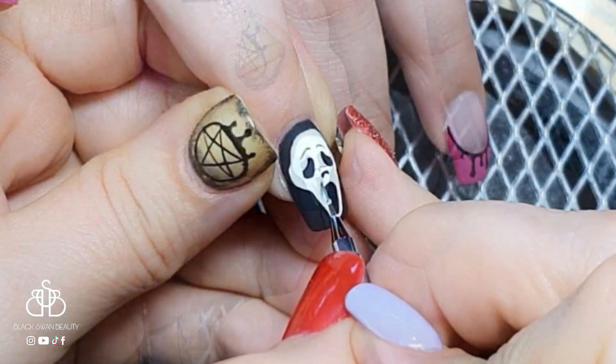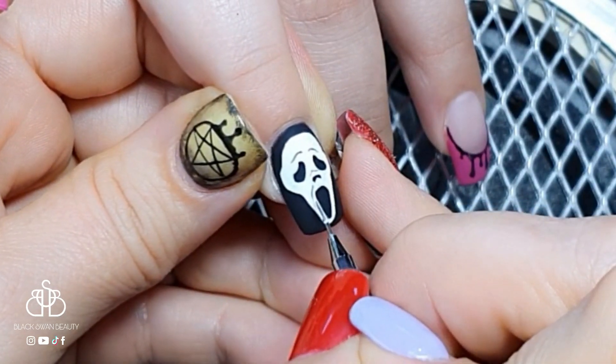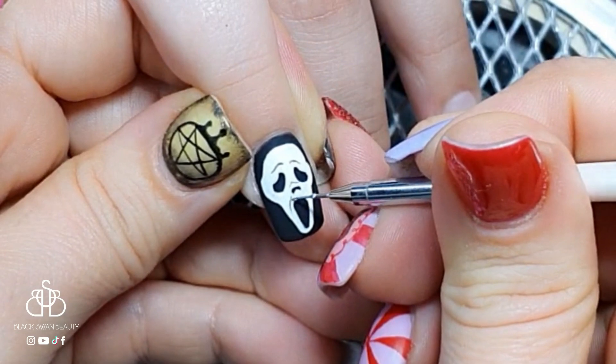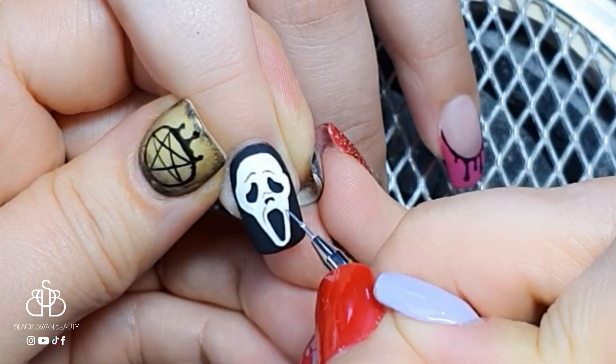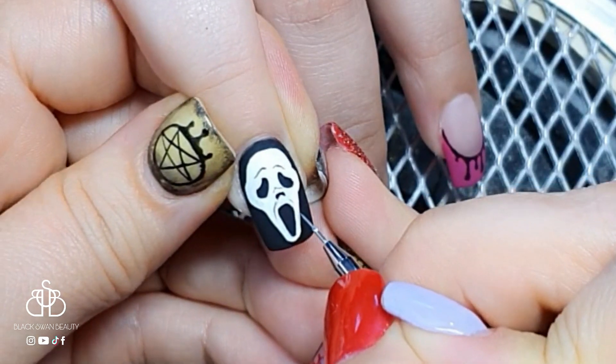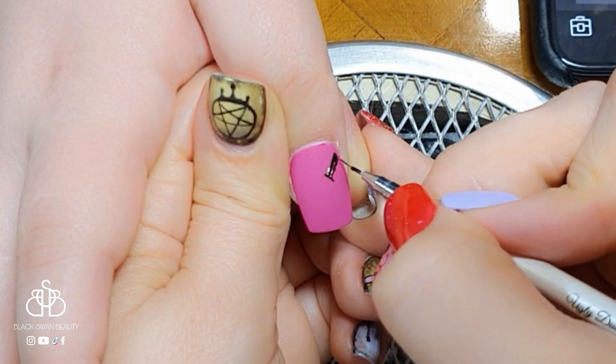After applying the white I give it a full cure, then I go back in with a dark gray to add some shading to the ghost face. When I'm happy with the shading I give it another full cure and move on to the next nail.